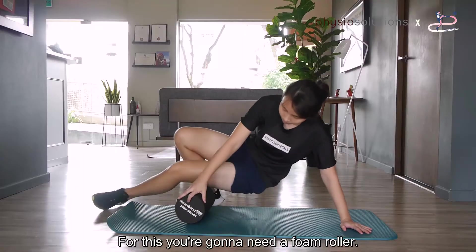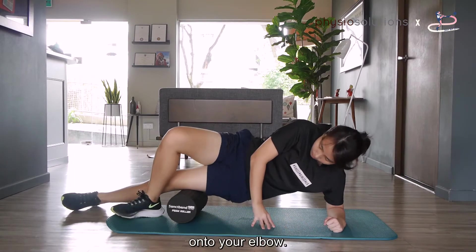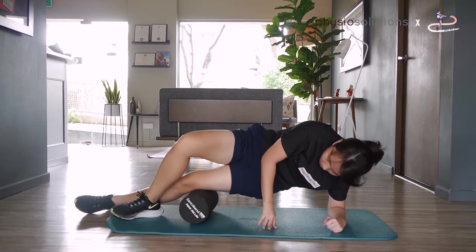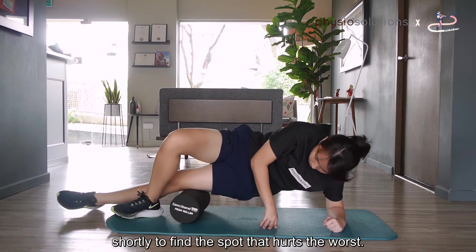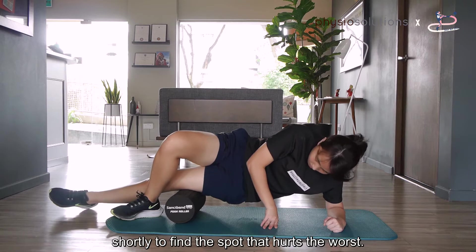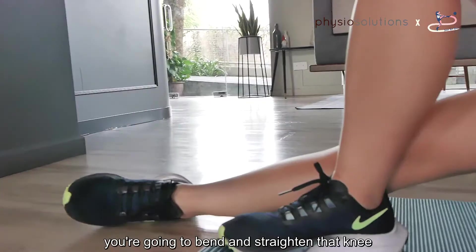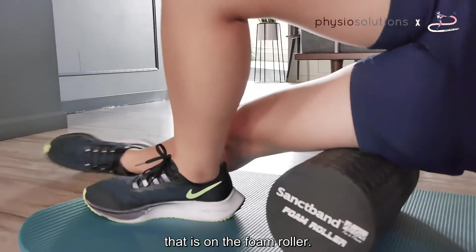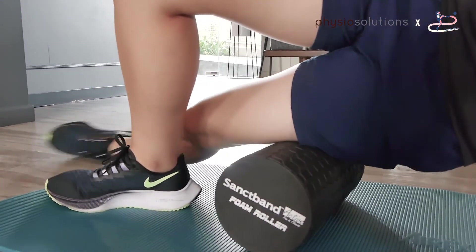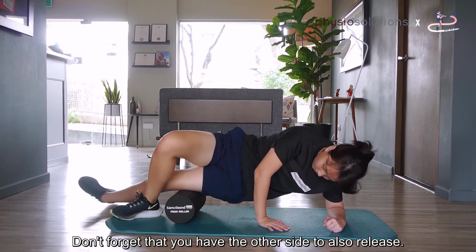For this, you're going to need a foam roller and you're going to get on your side onto your elbow. You're going to roll up and down just shortly to find the spot that hurts the worst. Then when you find that spot, you're going to bend and straighten that knee that is on the foam roller. Don't forget that you have the other side to also release.